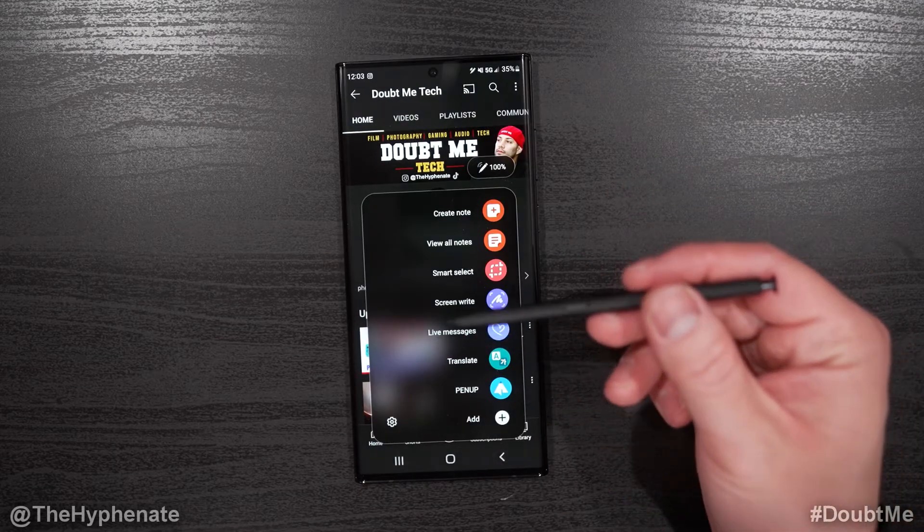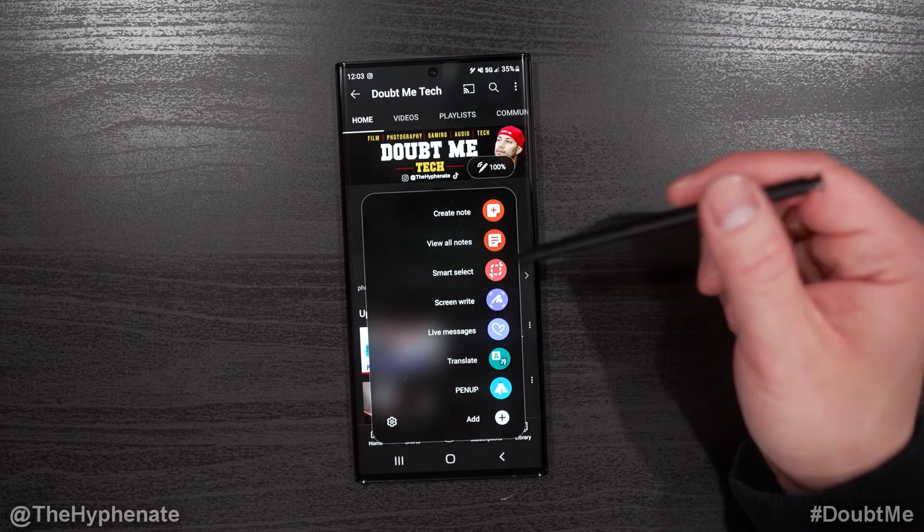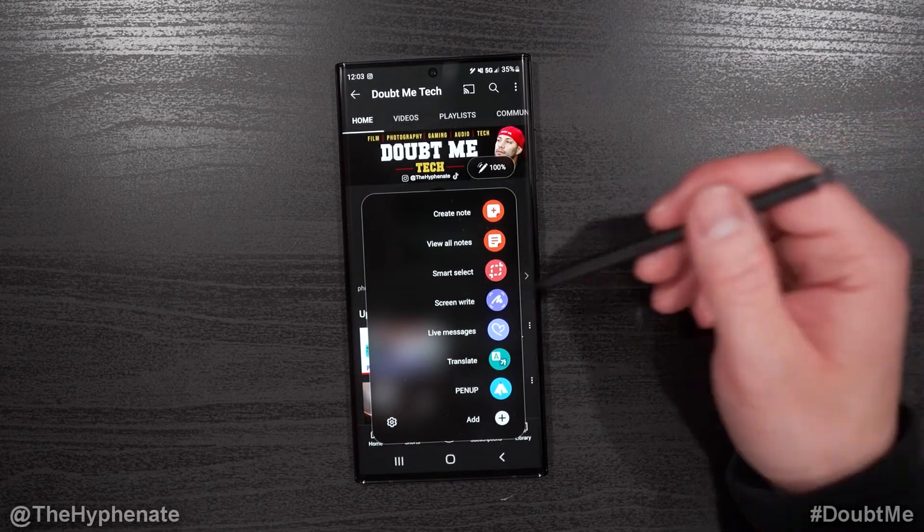It's really simple. By default, when you take out your S Pen, the air command will pop up. If you don't have that pop up, you can go into settings or you can launch it manually, but here it popped up.